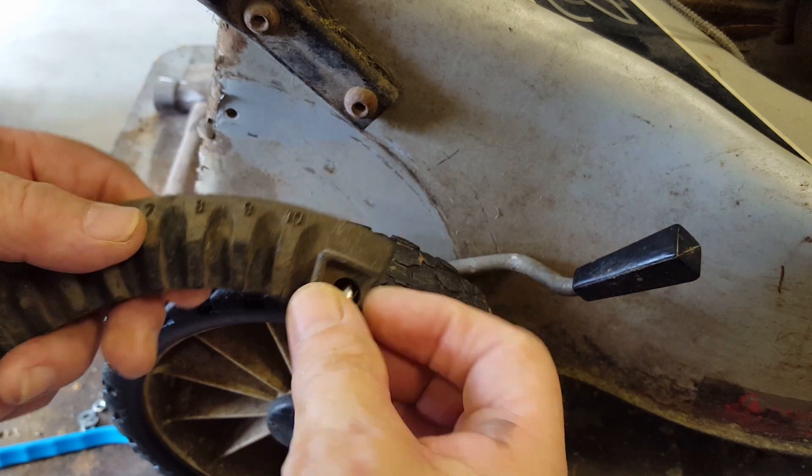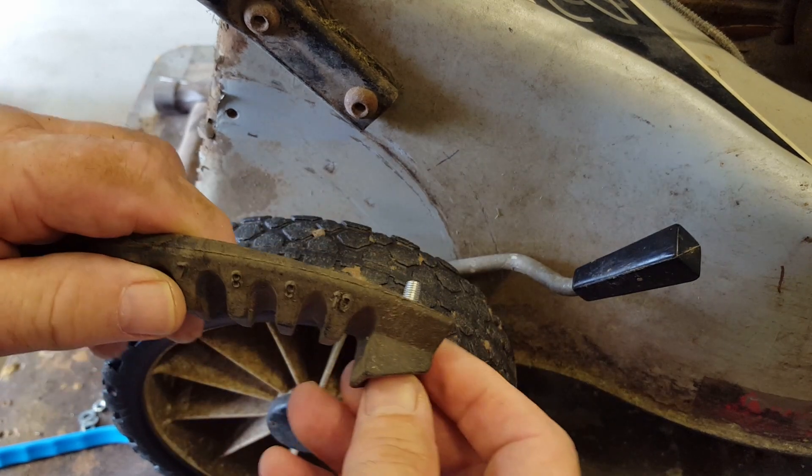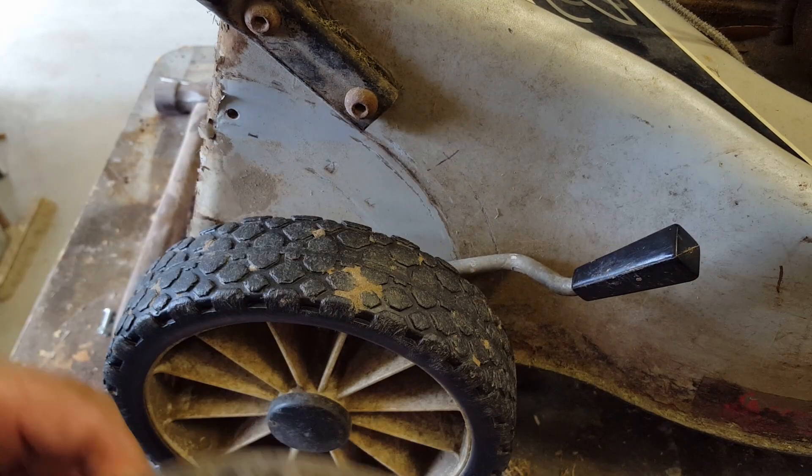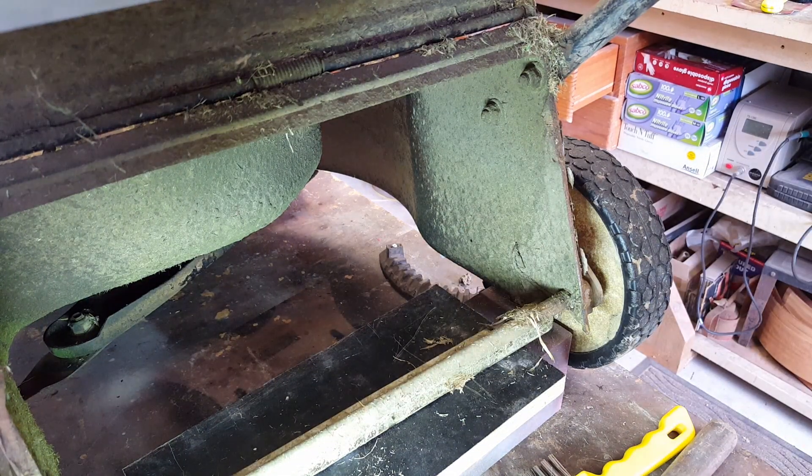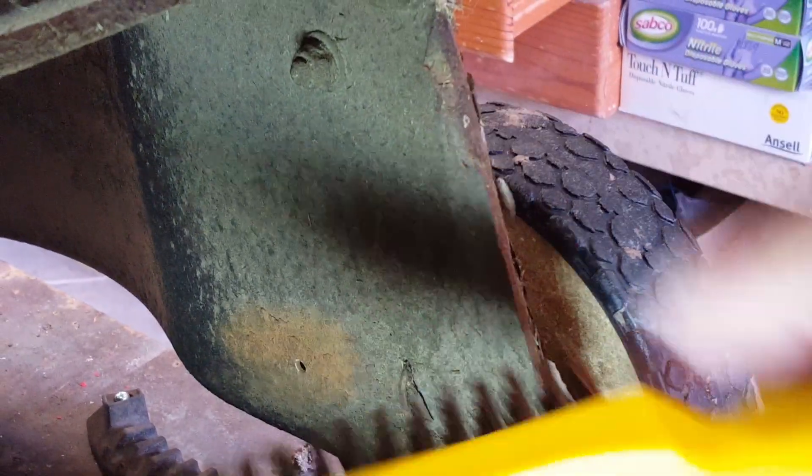I found a suitable screw and some nuts, so that fits in there nicely. I'll clean up inside then I'll fit this on. Where the bolt's going to go through it's covered in grass, so I'm going to wire brush that. And there's also one up here, I'll do that as well.